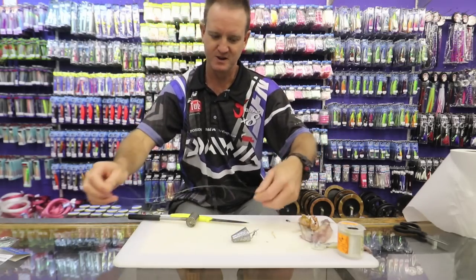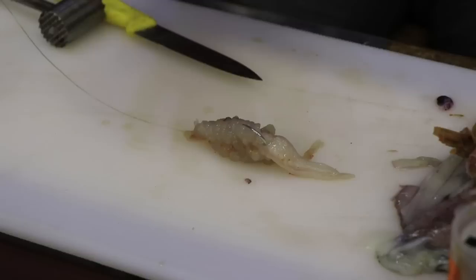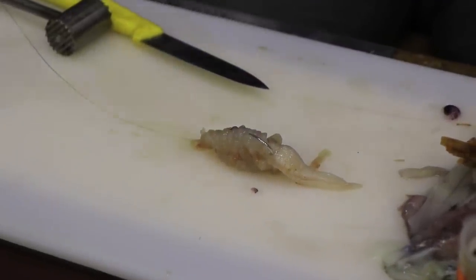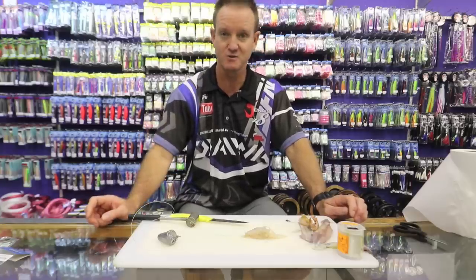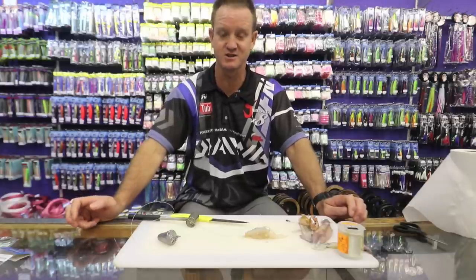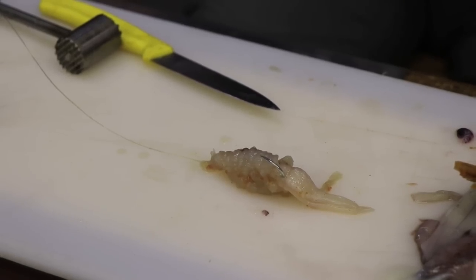This bait is very successful for catching grunt, but pompano will not leave it alone. There's also another one I've done where I used sea lice — two sea lice and squid. You can go back and have a look at the previous episodes for that particular bait as well as the trace. Thank you, guys.